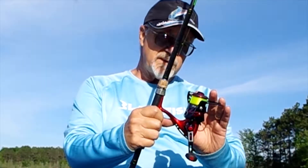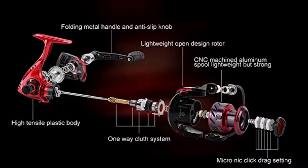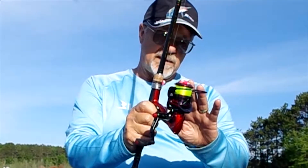I've taken a couple of casts with it and I can report that it's very, very smooth. The gear ratio on this reel is 5.2 to 1. It'll hold about 300 yards of six-pound test. I've got four-pound on here and it did indeed hold about 350 yards.